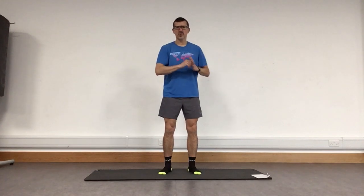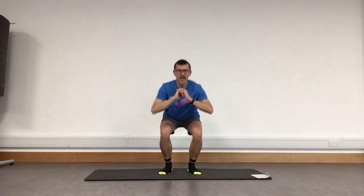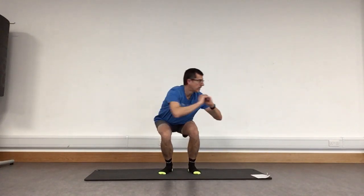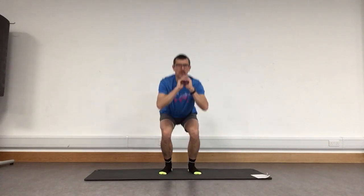We're going to do that squat again, but this time as we dip down we're going to pause, rotate to both sides, and then up. So we come down, rotate, rotate, and bring it up. Come down, twist, twist, and up. Really good — keep those going. A few more times, last one — and lifting that up. Excellent, well done.